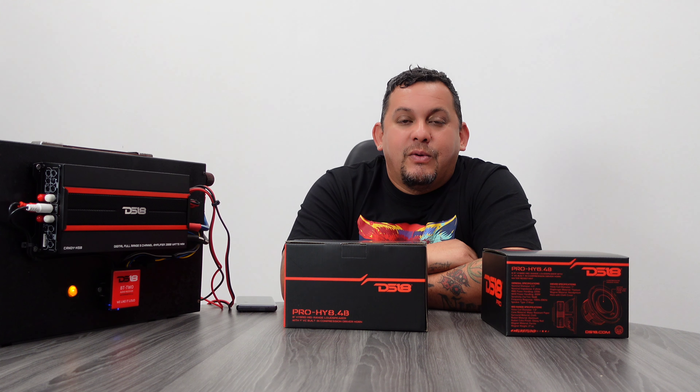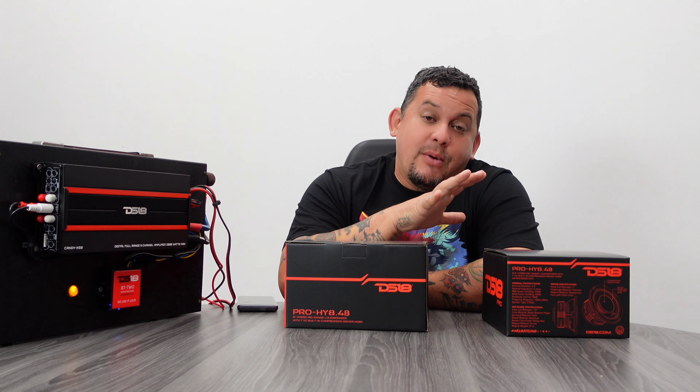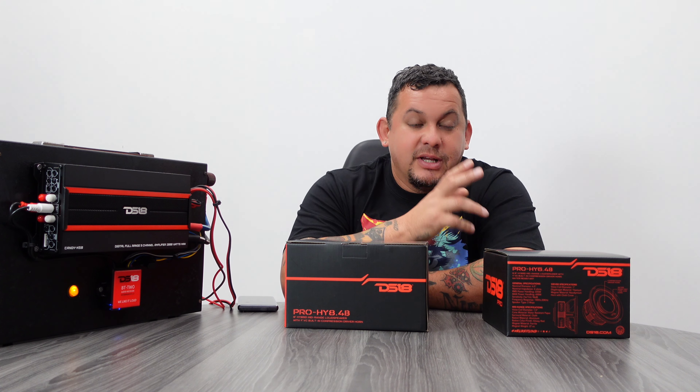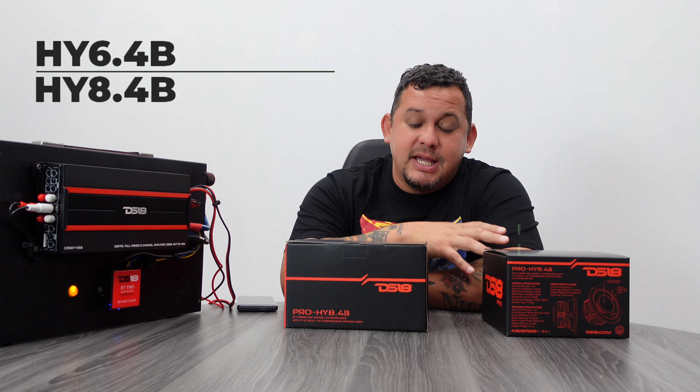What's up guys? Welcome back to another unboxing video. I'm Mr. DS18. Today we're going to talk about some hybrid speakers — the ProHY 6.4B and the ProHY 8.4B.